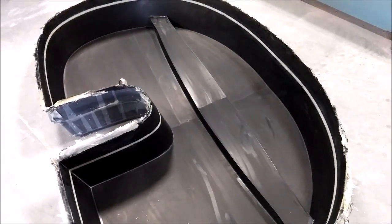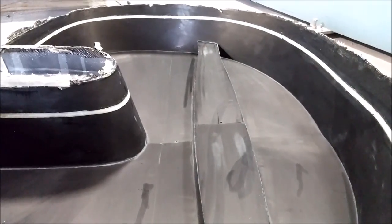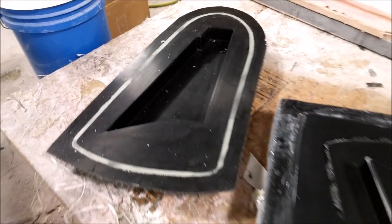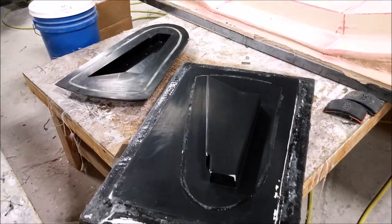Here's the mold for the forward bulkhead — that's been popped from its plug. Obviously the edges need to be all cleaned up and trimmed off, and then the wax profile needs to be removed from that one. And likewise, here's that one for the little brace which just goes between the rear bulkhead and the rear pressure bulkhead.